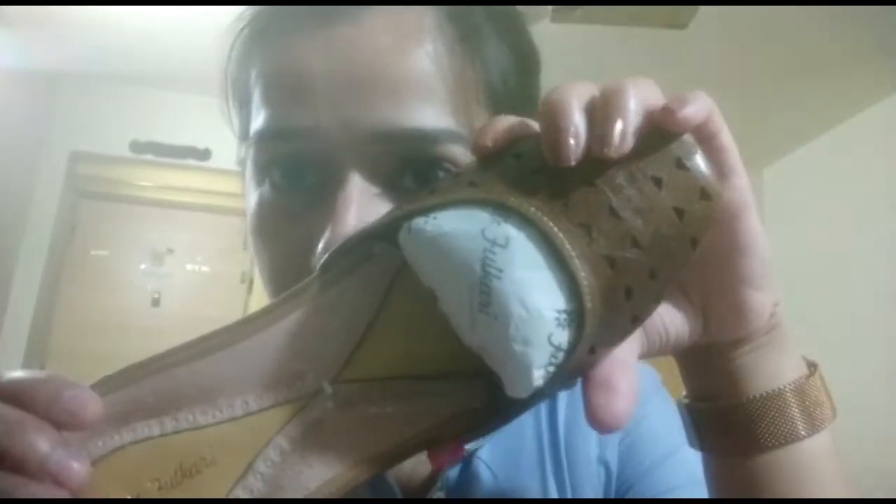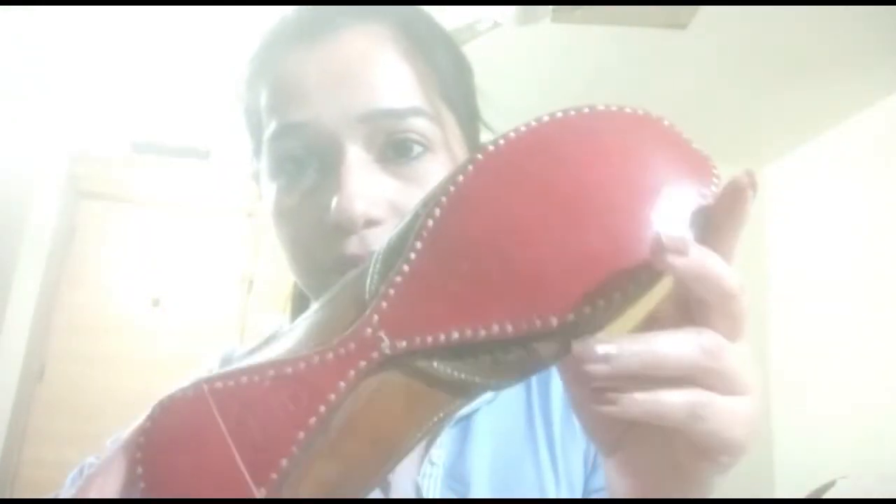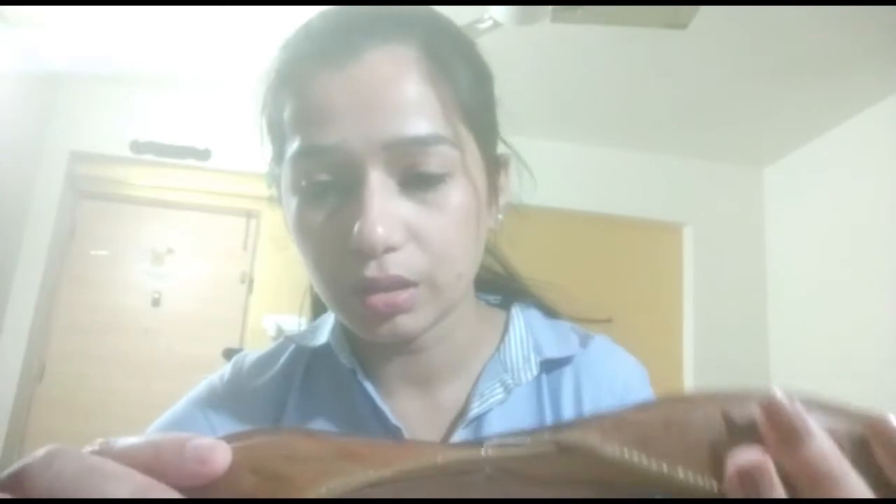It's a tan color juthi with a very basic design — very nice, very classy. That's the back of it. It's properly stitched and it's genuine leather, which is very soft. The cushion here is very comfortable, and it's mentioned in the letter also that the juthi is made with soft leather.